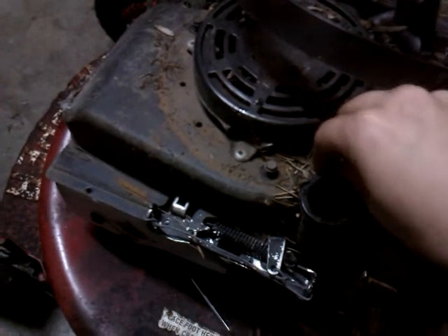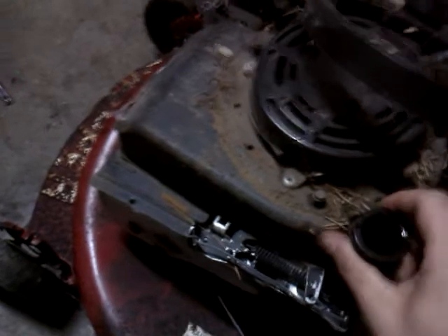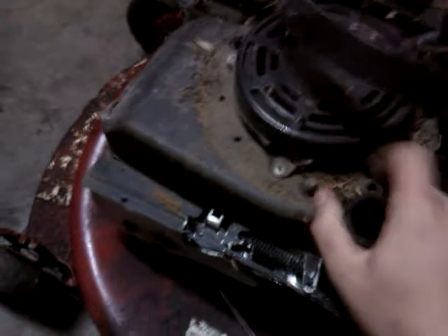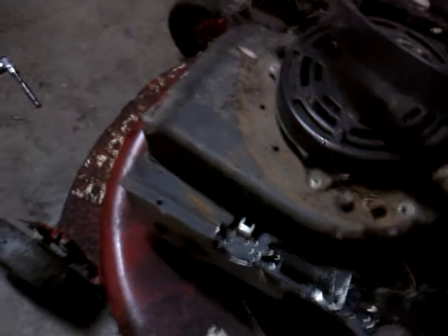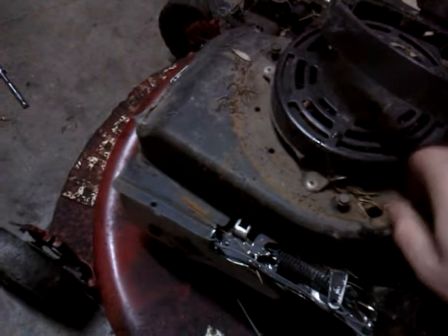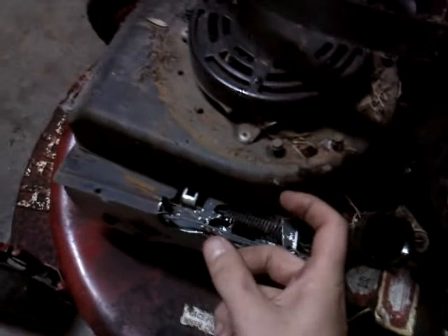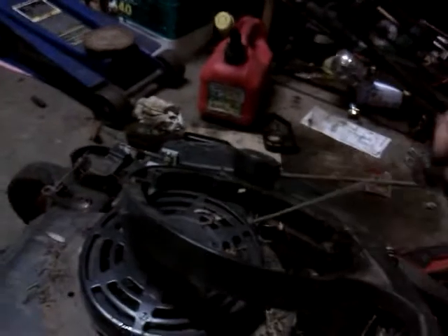Now before anybody says anything — there are some Snapper lovers out there — this is not the original engine for this mower. The original engine took a full starter that actually went on to a gear and pulled straight up. This one obviously has this pull-start setup instead.